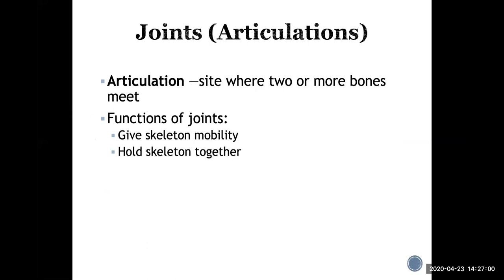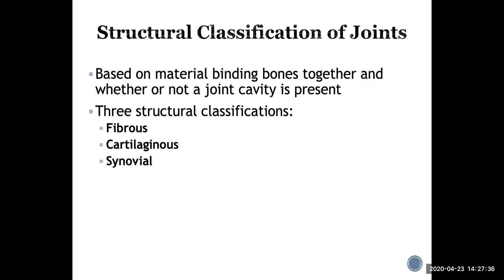So, joints — also known as articulations — are places where two or more bones meet and interact. They give your skeleton mobility because bones can move around each other. They're also important in holding the skeleton together. Even the bones of your skull, which seem solid, still have articulations where separate bones meet — that's still considered a joint.